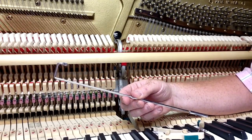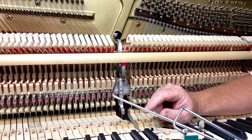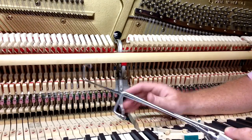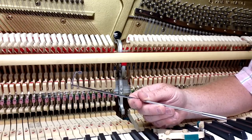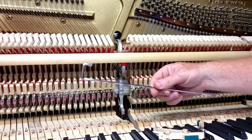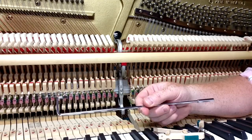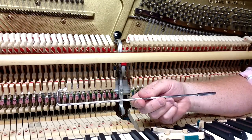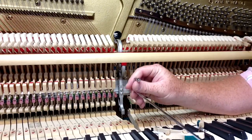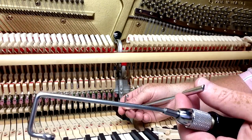The other type of damper spoon bender is this one — the spinet damper spoon bender. It's longer because when you're working with a spinet action you've got to go underneath the keybed, since the whole action is dropped down below the level of the keys. It's quite a bit more difficult to adjust spoons in a spinet piano. This longer one also works well for upright and console pianos because you've got a little bit more length — though you might have to bend it a little bit sometimes.